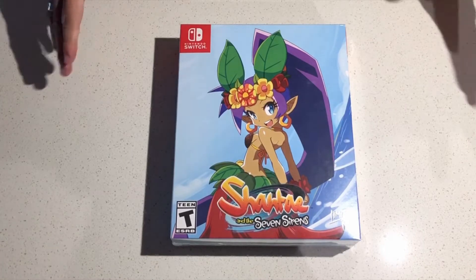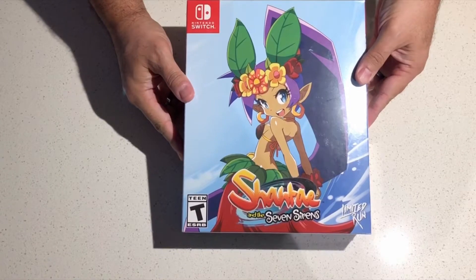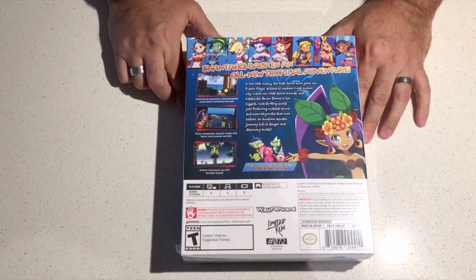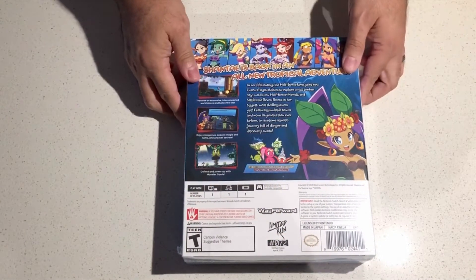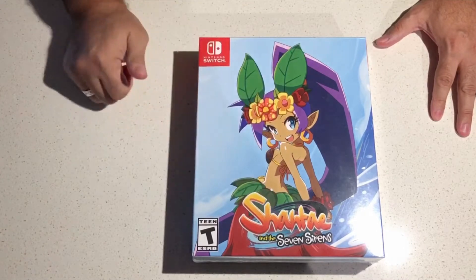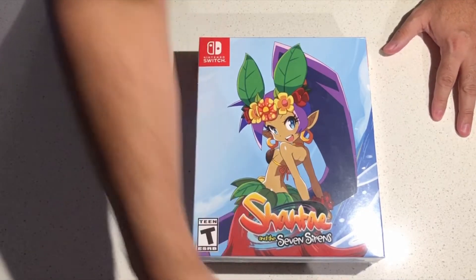Hey guys, thanks for stopping by today. Today we are gonna be opening Shanti and the Seven Sirens from Limited Run Games. This came to me by mail on the 12th. It's by WayForward, number 72 from Limited Run Games for the Nintendo Switch. I don't remember what this collector's edition has, so it's gonna be a surprise for you and me. So let's open this together.